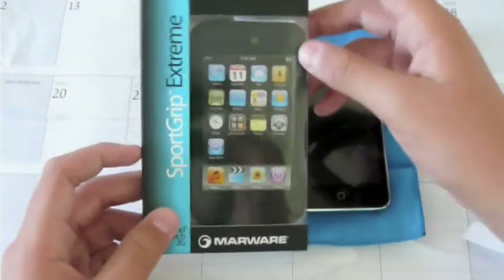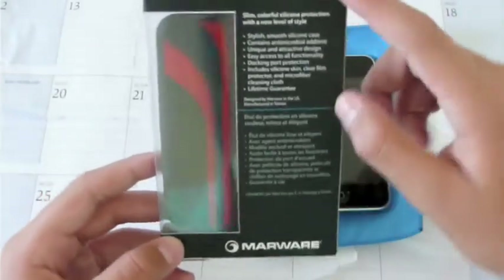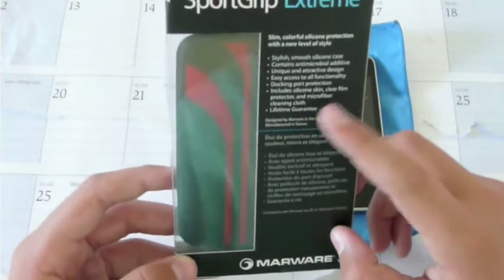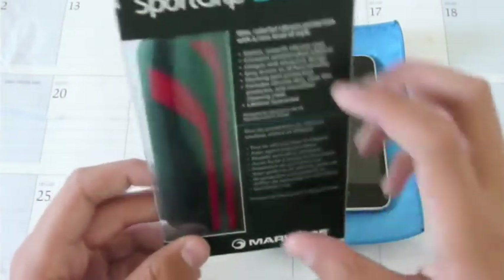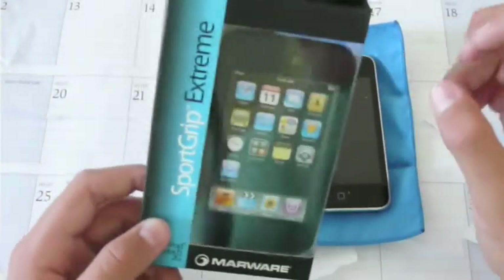So I have the Marware SportsGrip Extreme in hand right now. Overall, just a really nice case — love the packaging. I love that little blue thing going on there. If you flip it over the back it gives you a little info about the case. And the thing I really like is when you buy a product from them, you get a lifetime guarantee. So they really stand by their products.